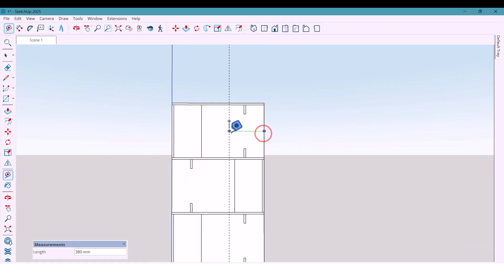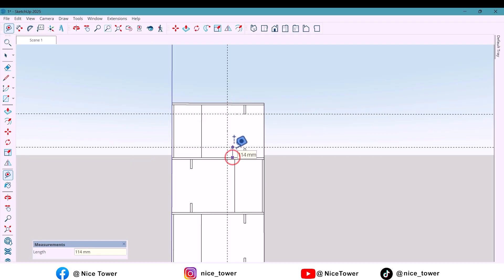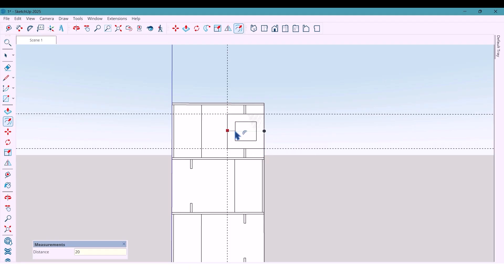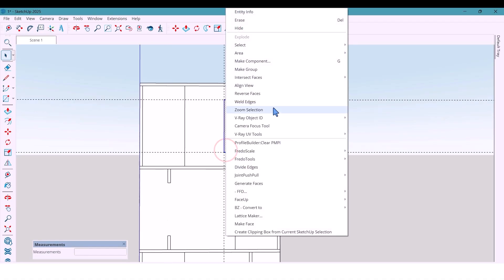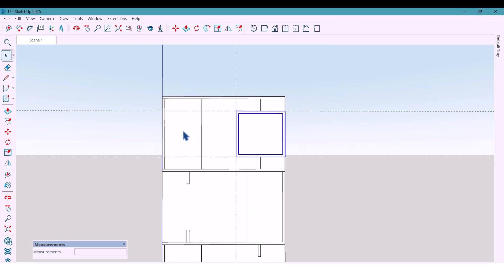From this side I mark 400 millimeters, and also 100 millimeters from the top and bottom, then draw a square. I offset it by 20 millimeters, delete the middle surface, and turn it into a component. Then I delete the extra lines.